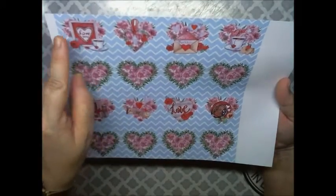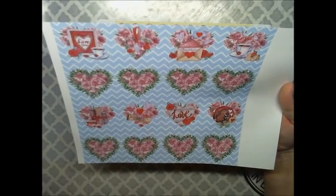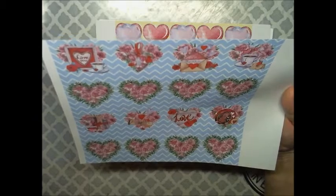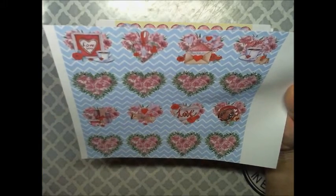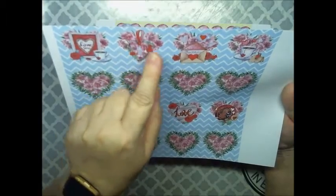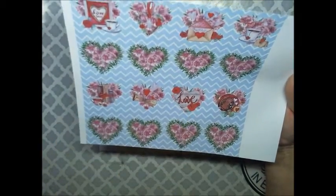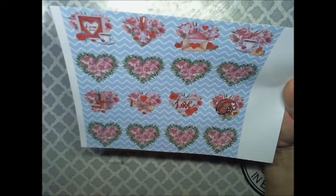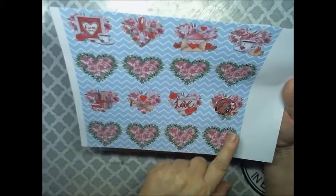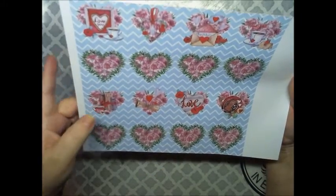Then we have a frame with 'love you' in it, with a cup of coffee or tea — it looks to be tea because there's a string hanging with a heart. Then we have the vines with the hearts again, a wooden heart here, a cup of hot cocoa with what looks like cookies, and some books over here.